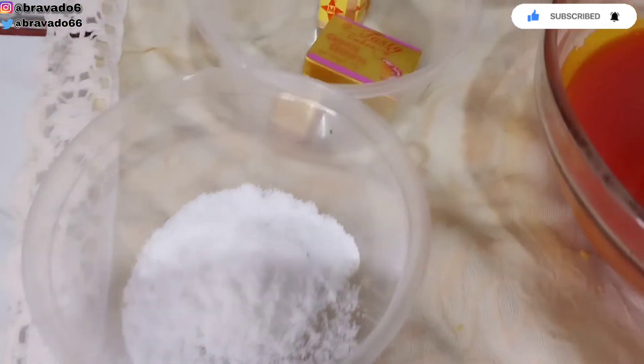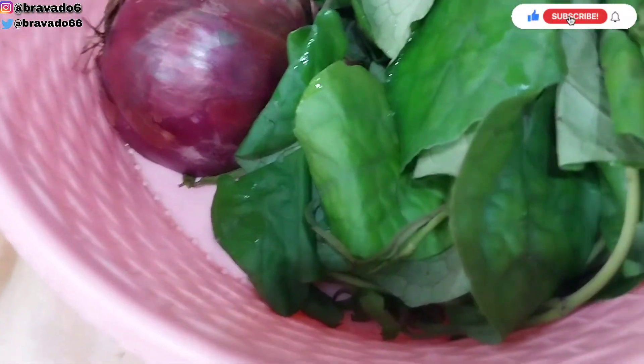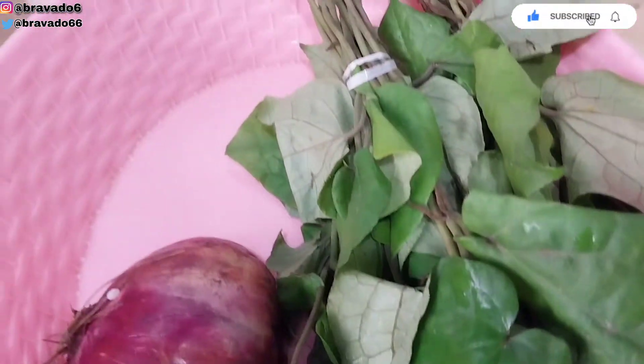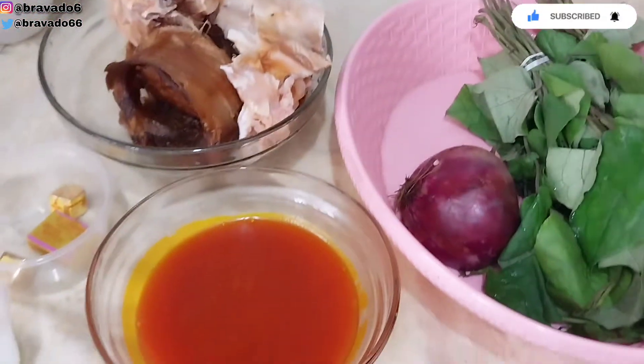Next up we'll be needing palm oil, and we'll also be needing salt to taste. Next up we'll be needing seasoning cube — I'm using the crayfish seasoning for this. We'll also be needing stock fish and dry fish, onions, and we'll also be using the oziza leaf. Let's start cooking this yumminess.